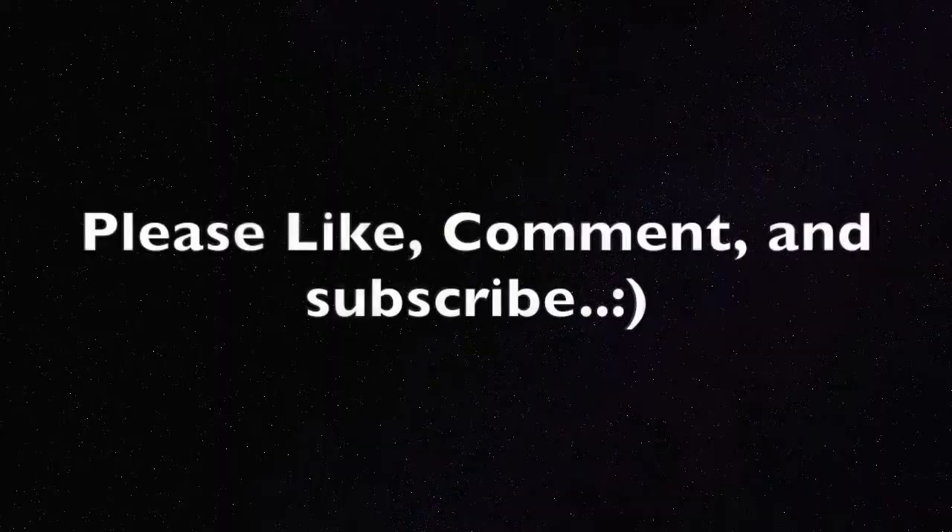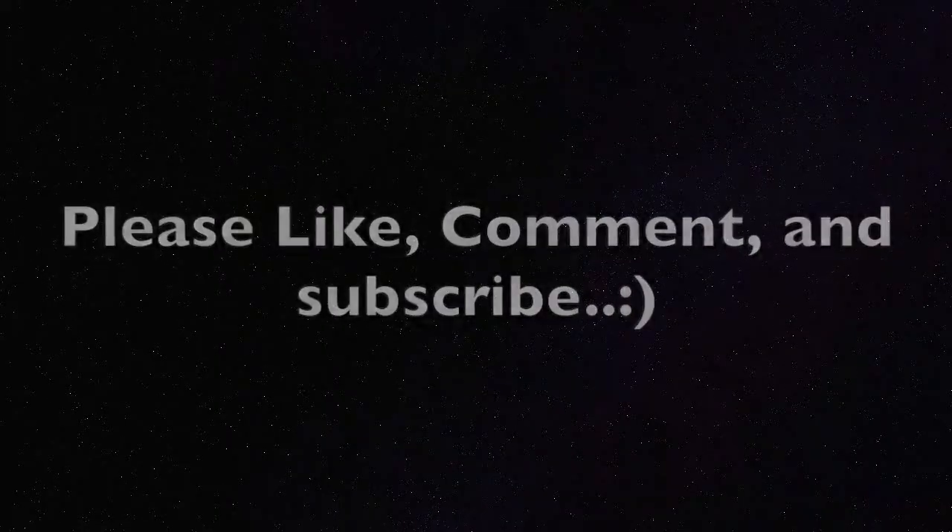Thank you so much for watching! If you have any questions at all, please leave a comment down below — I would love to answer them. Please thumbs up if you like this tutorial and consider subscribing because I make weekly sewing and crafting videos. See you next time, goodbye!